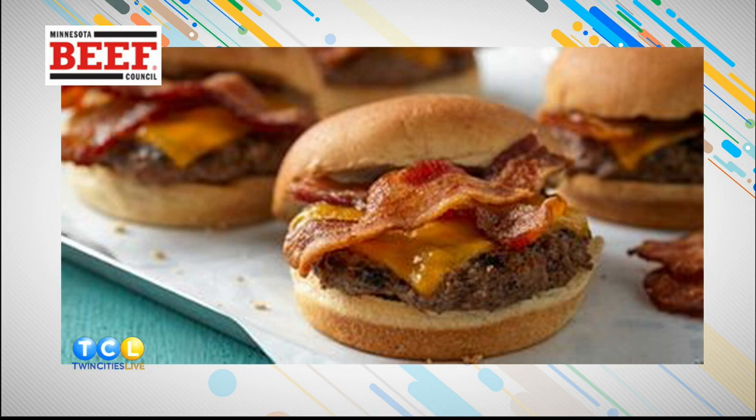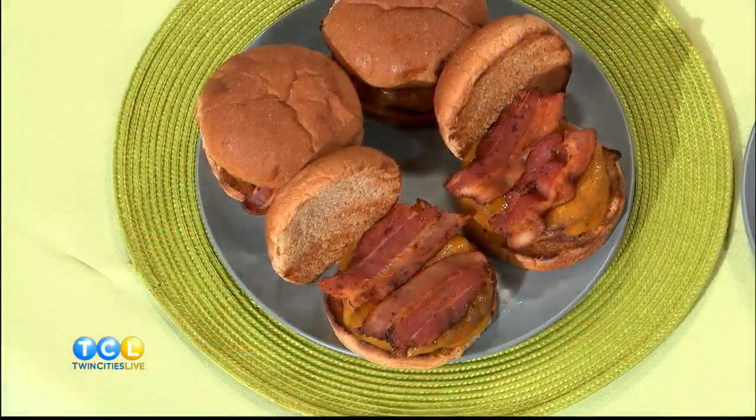Obviously when we are here, beef is the name of the game. But this pairs so well not only with the bacon, but throw some cheddar cheese on there as well. It's such a simple recipe, and that's why I wanted to highlight it. There are a lot of great burger places you can go on Burger Day, but I want people to be confident to make one yourself because this one's going to be delicious and simple.